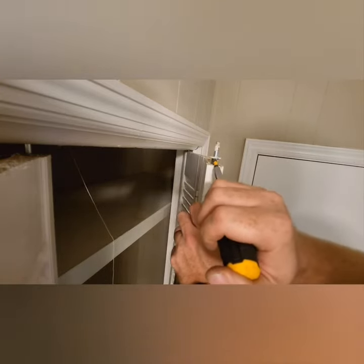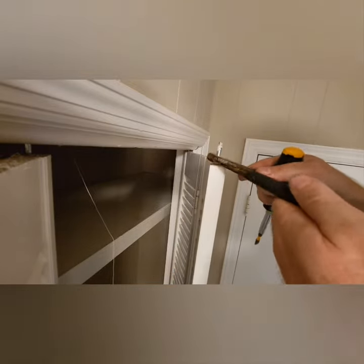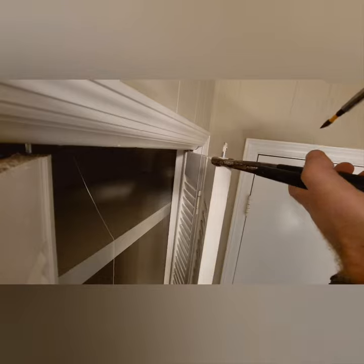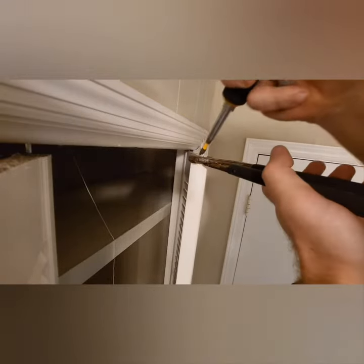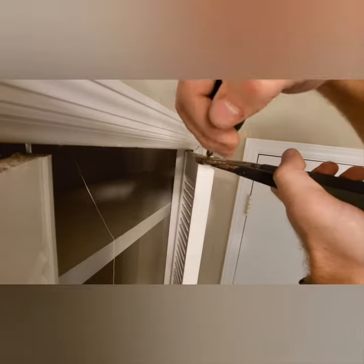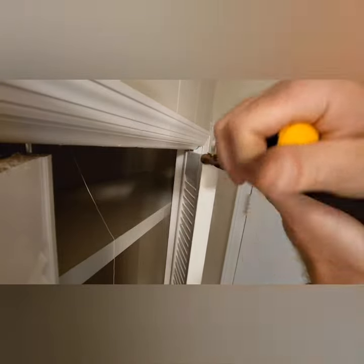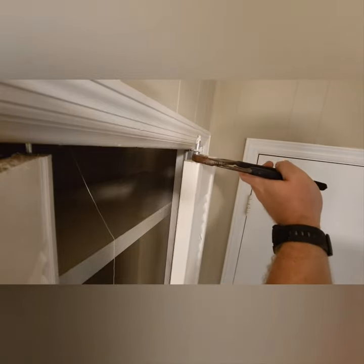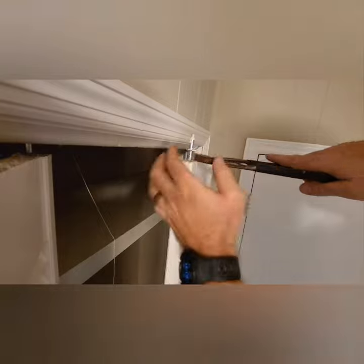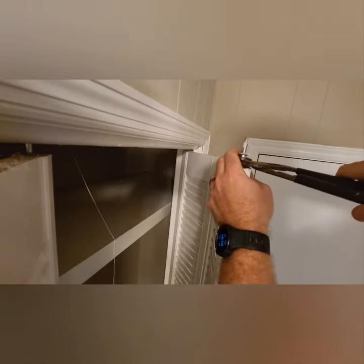It's going to get to the point where the ring is too high for you to get any good leverage on it, so I just take my channel locks around it like that. I'm not really gripping it — I'm just resting the channel locks and prying against them instead of the door. Once the channel locks can get all the way under it, I grip it and gently pry against the door.